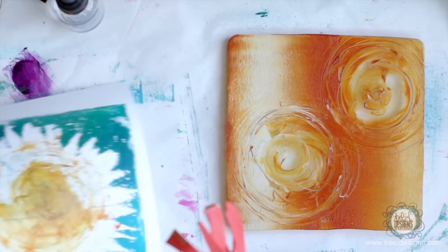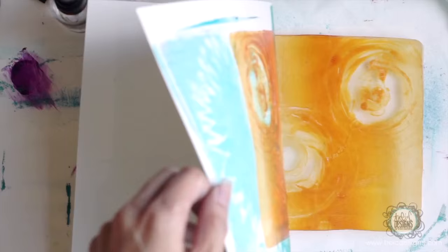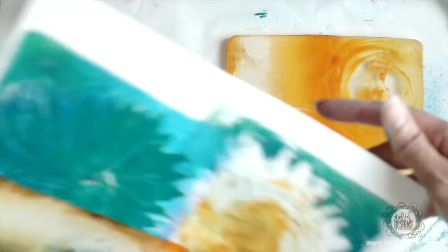And then I'm going to take this piece and print. I'm just going to print this right here. So that's kind of fun. I love that overlay. You can see that teal peeking through. Exactly what I wanted for color combination.